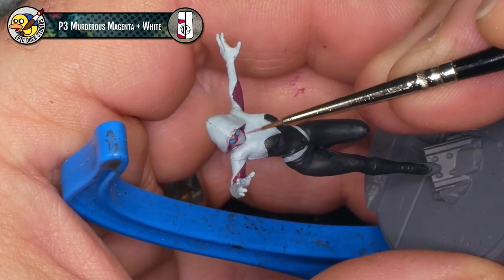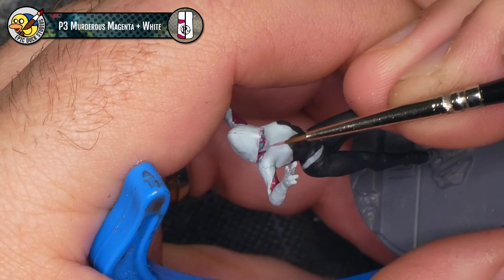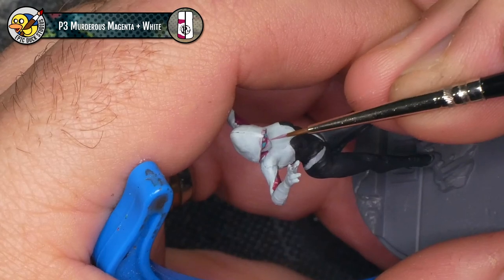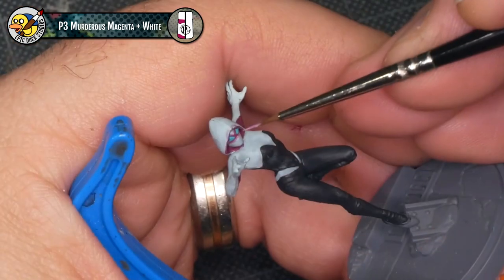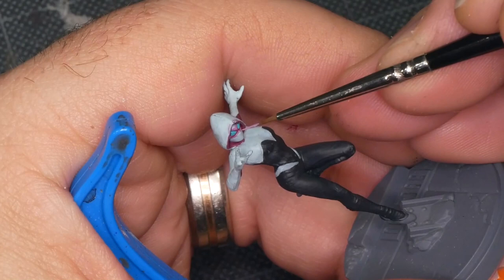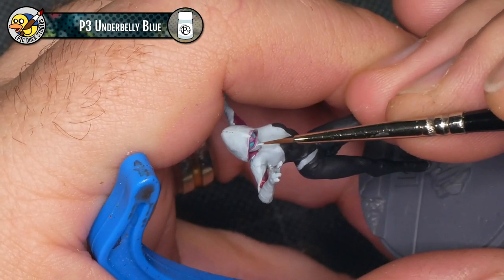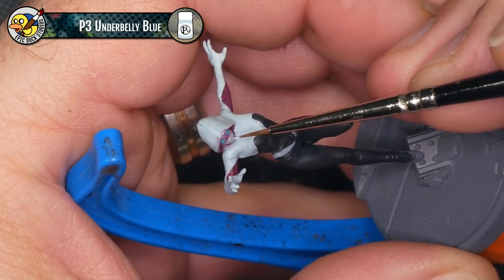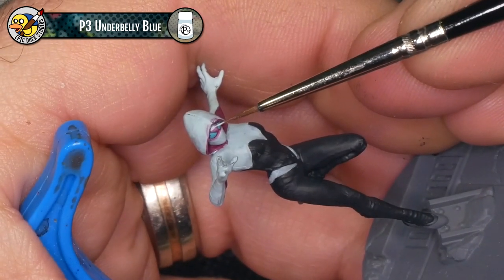I tried a 50/50 mix of P3 Murderous Magenta and P3 Moro White to sort of feather out the edge of the outline, but ultimately I decided I didn't really like how this looked and painted back over it with white later. I wanted to leave this clip in because my process often involves a little bit of experimentation and sometimes things just don't work out. I'm coming back in with a little bit more P3 Underbelly Blue to clean up the white base coat, cover up those areas with the light magenta, and fix the couple of little smudges on the top of the hood.